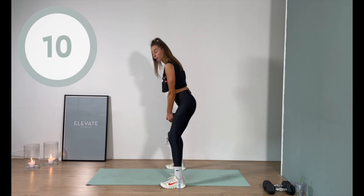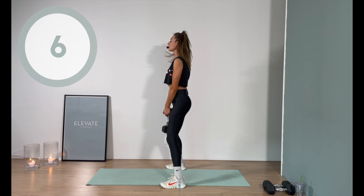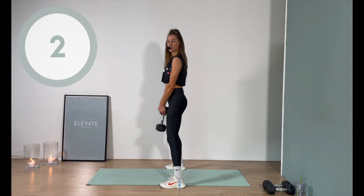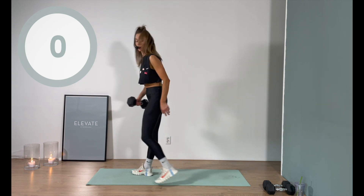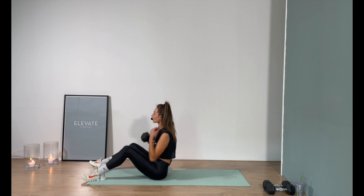I love this move — I love the pace. It's slow, it's controlled, it's building, and it's challenging. Squeeze when you're up. Remember not to extend those knees — keep that slight bend while unlocking them. Three, two, one.